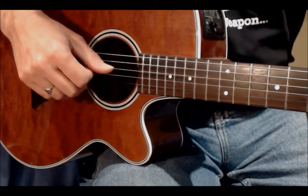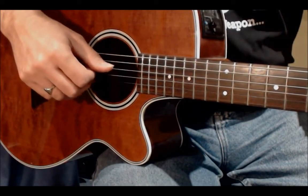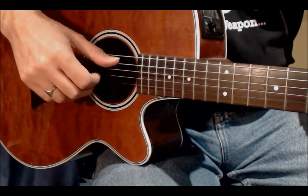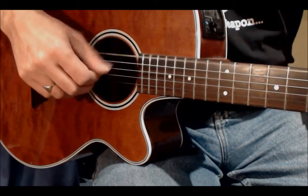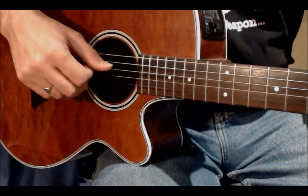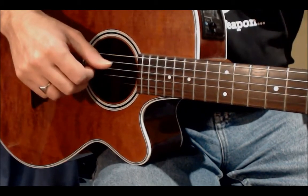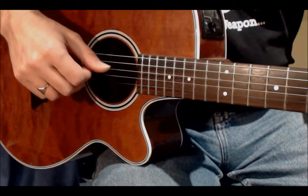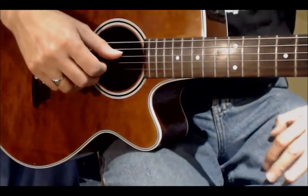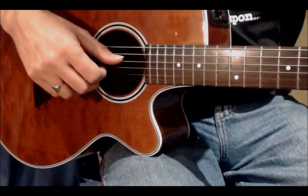Then onto the C major, then the G. It's quite a simple pattern. Like I say, this is for beginners, so if you can do this already then that's fine — just move on to something a bit more complicated.